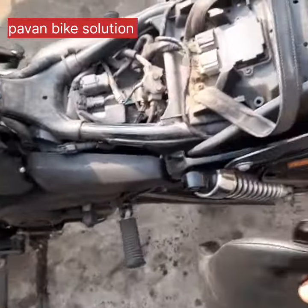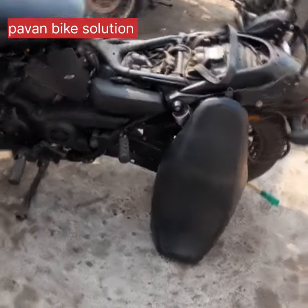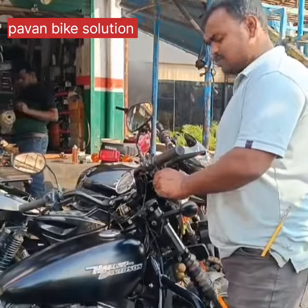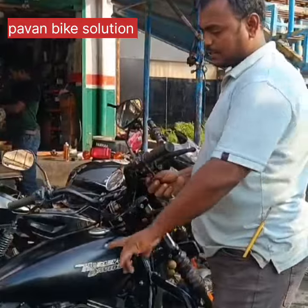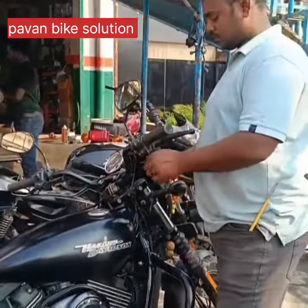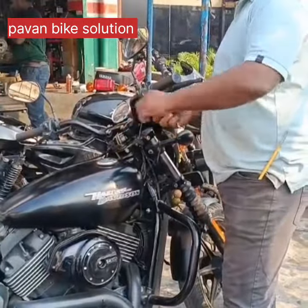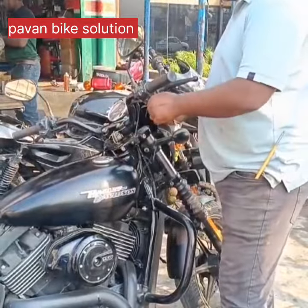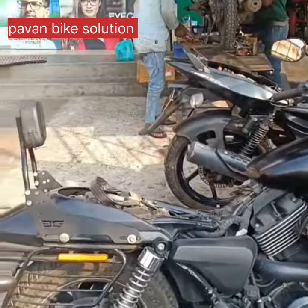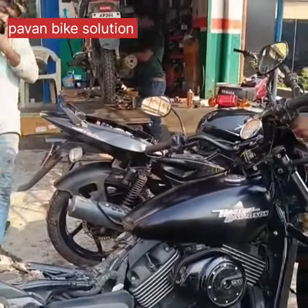We are going to talk about the accent. When we are going to open, there can be a problem. We are going to do that with a grip. We are going to open the seat and the door. There are problems that are going to come up when opening.